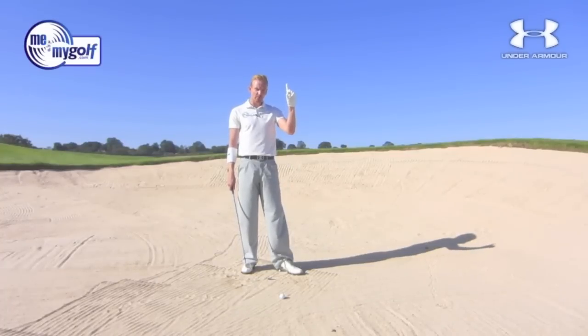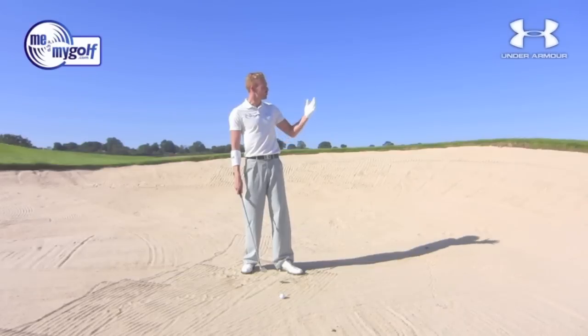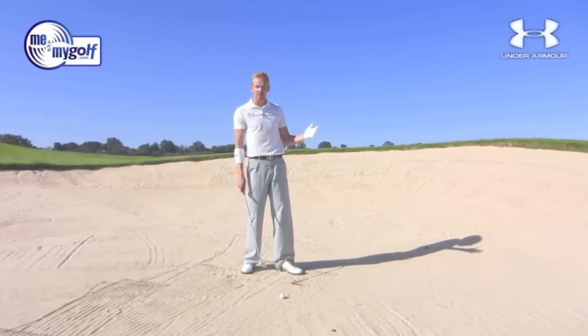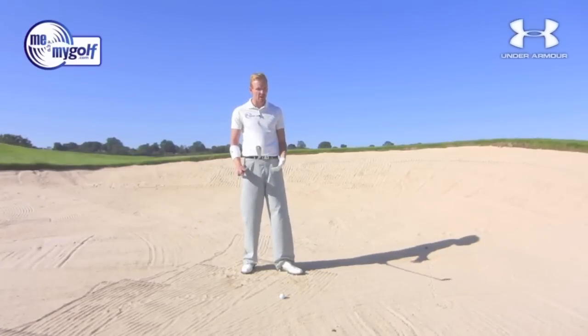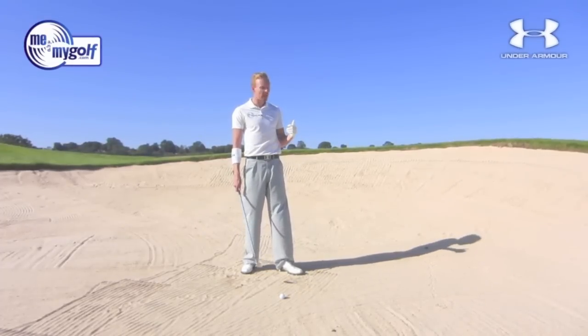Number one rule in the fairway bunker: don't get greedy. Make sure we get over the lip. So normally this is a five iron yardage for me, but I can't get my five iron over the lip. So I'm going to go to a seven iron to ensure that I will get over the lip of the bunker. Put it back in play.